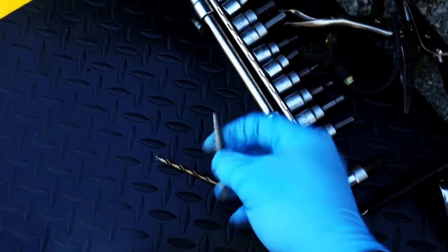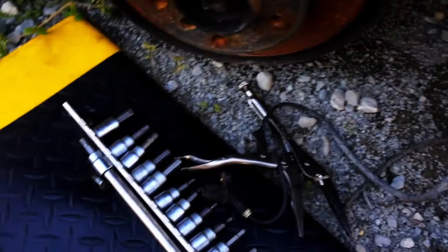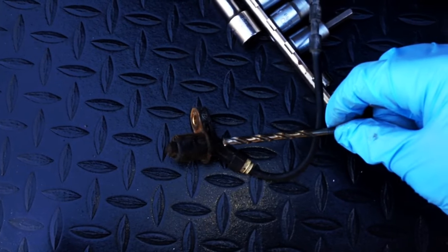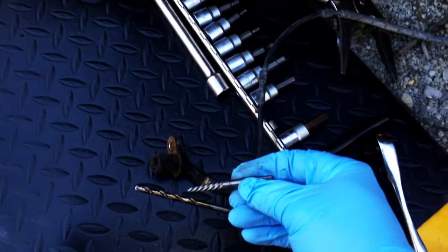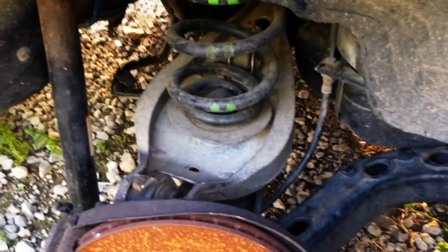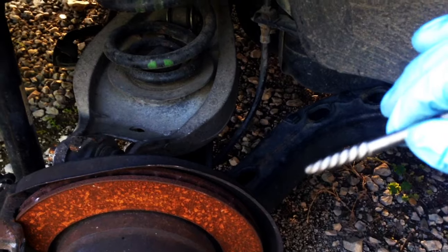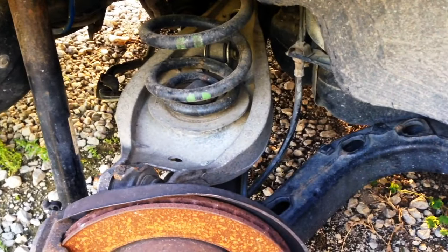If you snap it off in there, go to an auto parts store, Lowe's, or Home Depot and get a bolt extractor — also called an easy out extractor. Get one smaller than the sensor. Take a drill bit, drill down into the remainder piece that's stuck in the hub, then screw the extractor in. Because it's reverse thread, it'll bite into the plastic and pull it out. You can use the same method to extract snapped bleed screws on your cooling bottle.